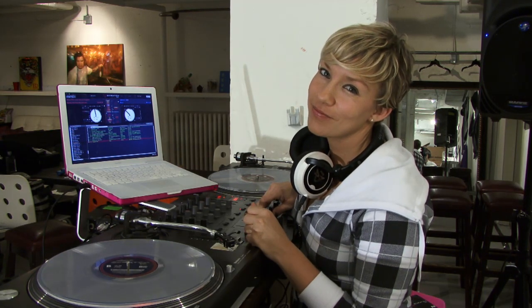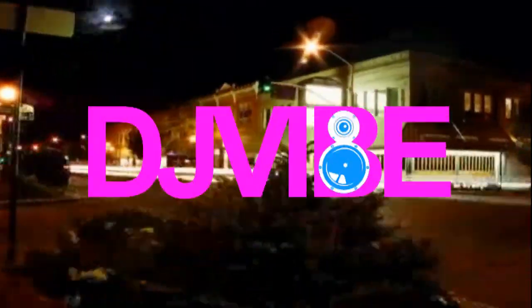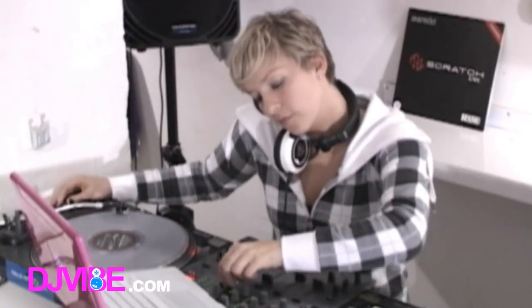This is DJ Leanne and you are watching DJ Vibe TV. Coming up this week in DJ 101, we're hanging out with DJ Leanne from the School of Mix. She showed us tricks on getting started on Serato Scratch Live.